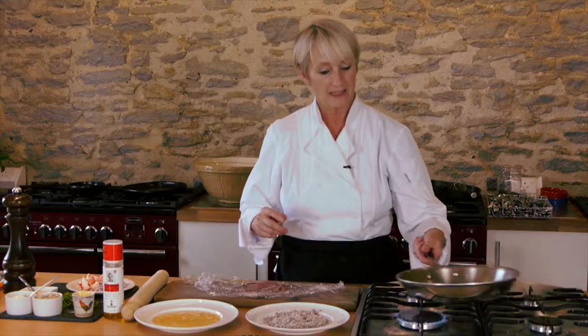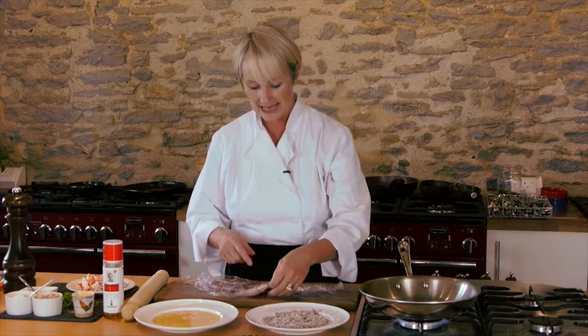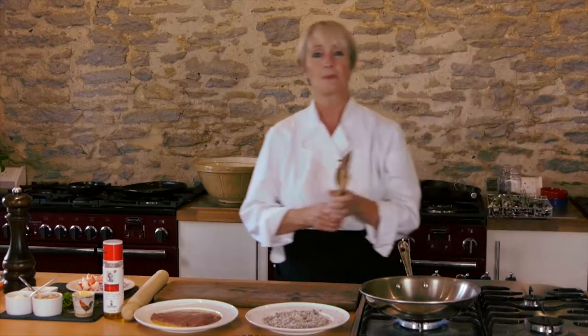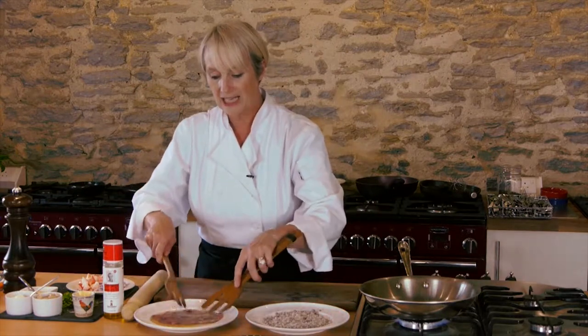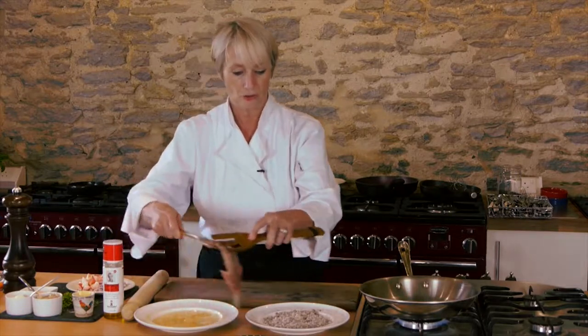Get your pan nice and hot, then take your battered-out pheasant breast and put it into some beaten egg. The beaten egg is almost going to be like glue - that's going to stick the crumb mixture on. Just gently lift it like that and then straight into your crumb mixture.